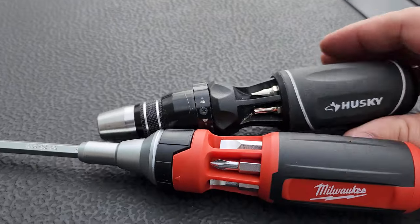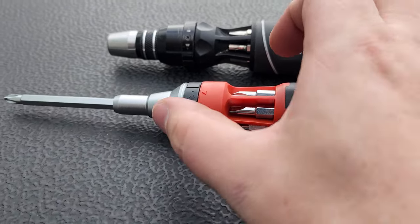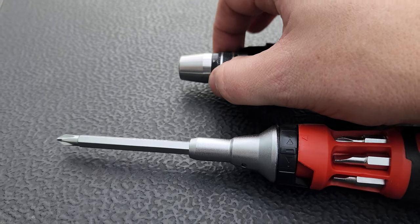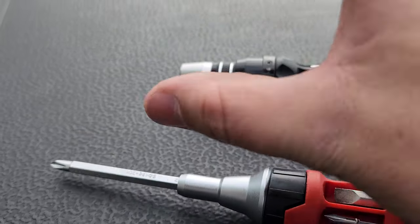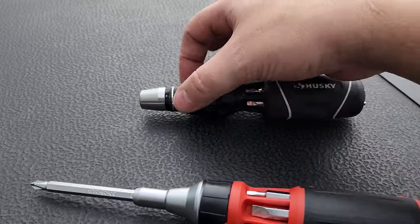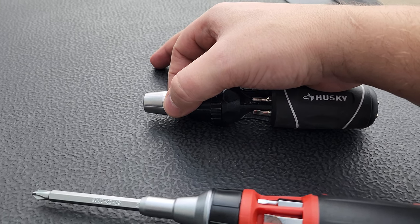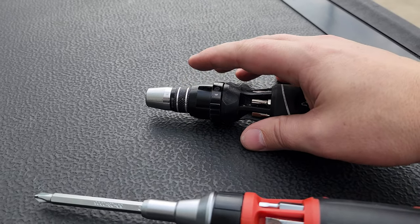So that's the Husky — you can find it at Home Depot. I do have the Milwaukee and the stubby Milwaukee, but this reverse mechanism, which also reverses your fastener when you go to ratchet it back and forth, takes almost no pressure whatsoever on the Husky. It's buttery smooth — look at that, with one finger.